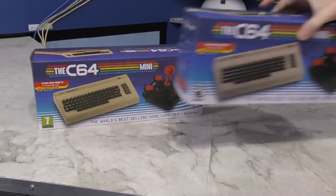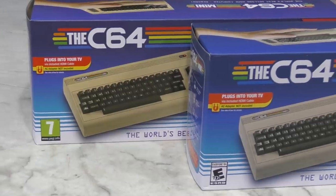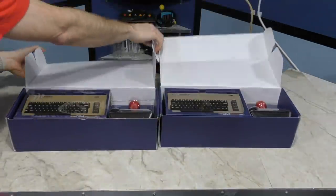Here's the original version I reviewed, and here's the new one. It appears the color of the case may be different, or it could just be a difference in how the box is made. Let's open it up and compare in person.